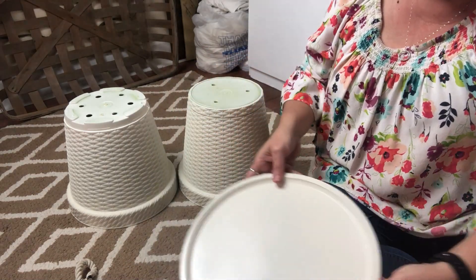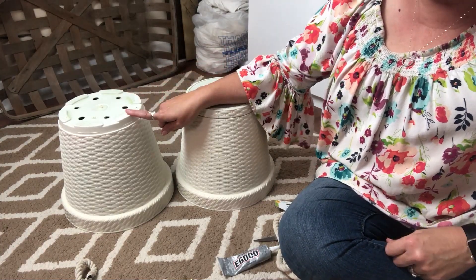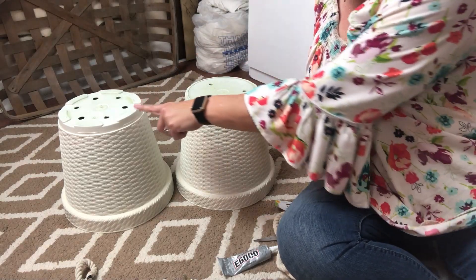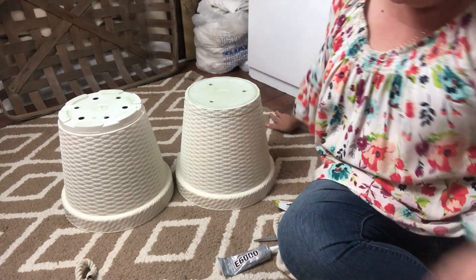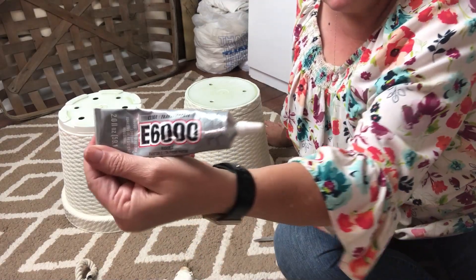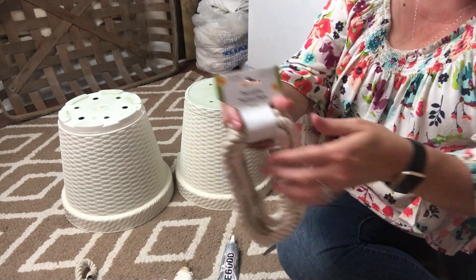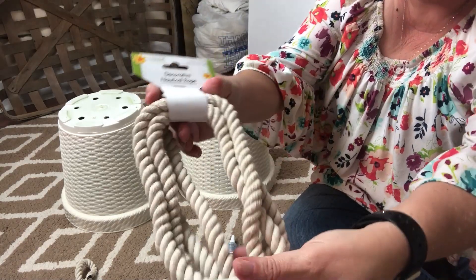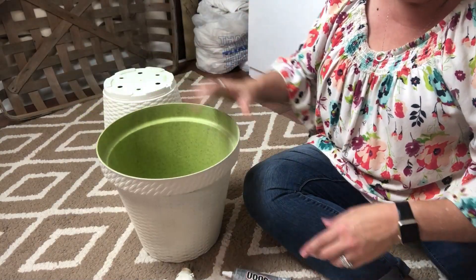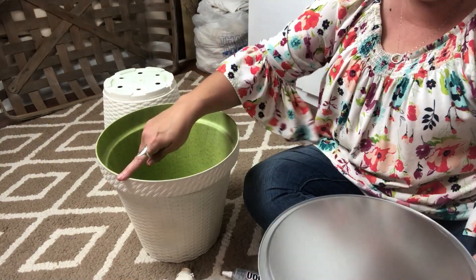I let these dry overnight and now that they're good and dry we're ready to put this together. The one missing the bottom piece will be my bottom planter, and the one with the little cap will be the top. I'm going to be using hot glue and E6000 to put these together — the hot glue dries fast and the E6000 will have time to cure. This new nautical rope from the Dollar Tree is awesome — it's soft, a lighter color, and it went really well with this project.